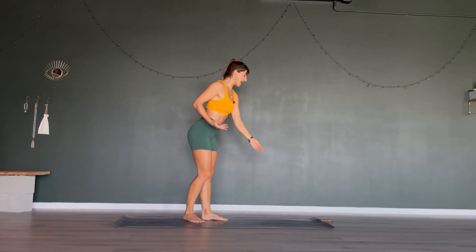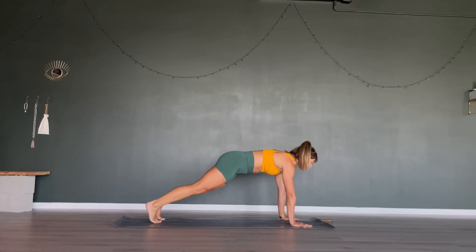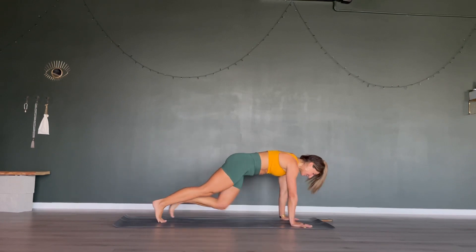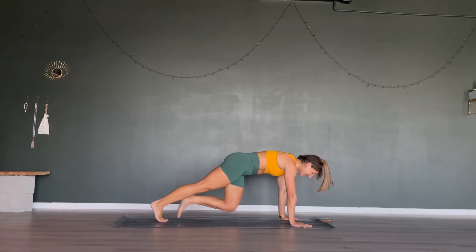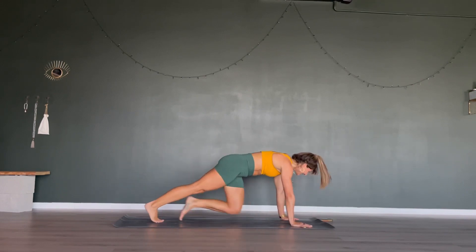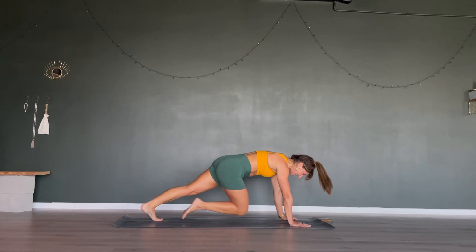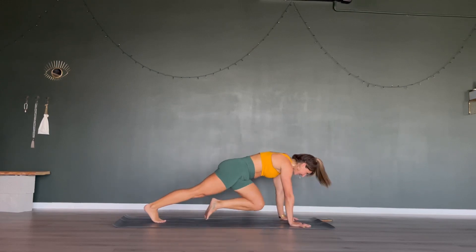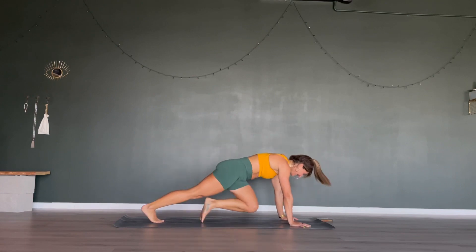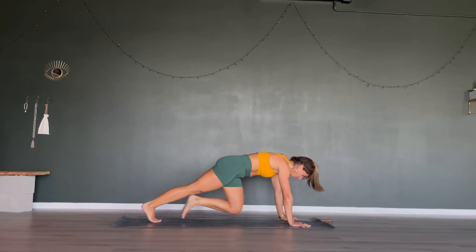Mountain climbers up next. Find your way into plank position, hands underneath your shoulders. Going in 5, 4, 3, 2, 1 — come on, bring it! Keep those shoulders above your wrists, hips low, and actively bring your belly button towards your spine for bonus points. After this we only have one more superset, so we can start doing our celebration reps. Last 15 seconds, go, push. 10, 9, 8, 7, 6, 5, 4, 3, 2, 1.